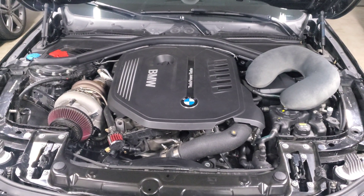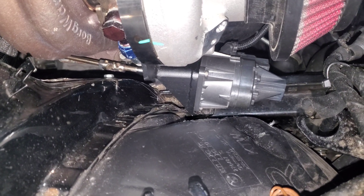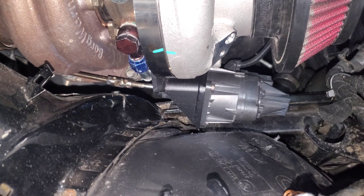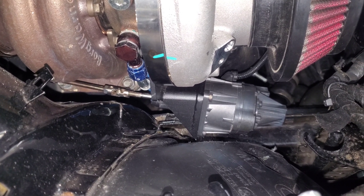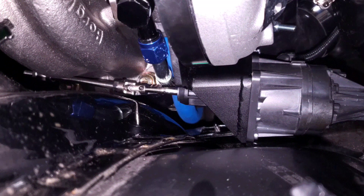This is the electronic wastegate on my car — I have it adapted to an aftermarket turbo, but if you have the stock turbo you'll have the exact same thing in a similar position. Every time you start the car the wastegate actually calibrates itself. The wastegate arm sucks all the way in to find the closed position and then extends all the way out to find the open position. It uses that information for the entire rest of your drive so that it knows how much to open and close to give you the right amount of boost.